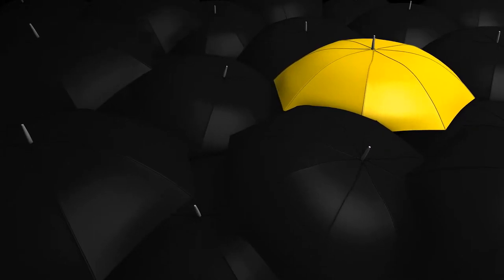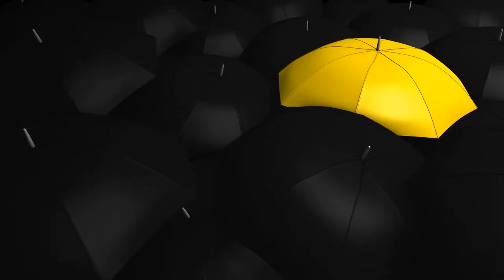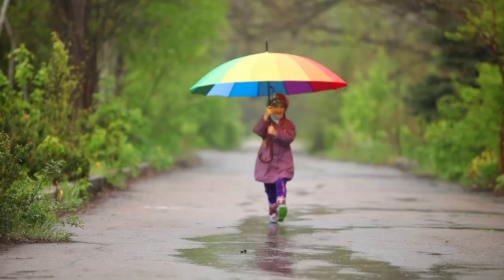The waterproof coating makes it dry quickly, and you can just put it back into your bag shortly after use. This pocket-sized umbrella is incredibly convenient and fits perfectly in any bag, purse, or even a back pocket. It weighs less than seven ounces, so you won't feel tired even if you carry it for a long time.